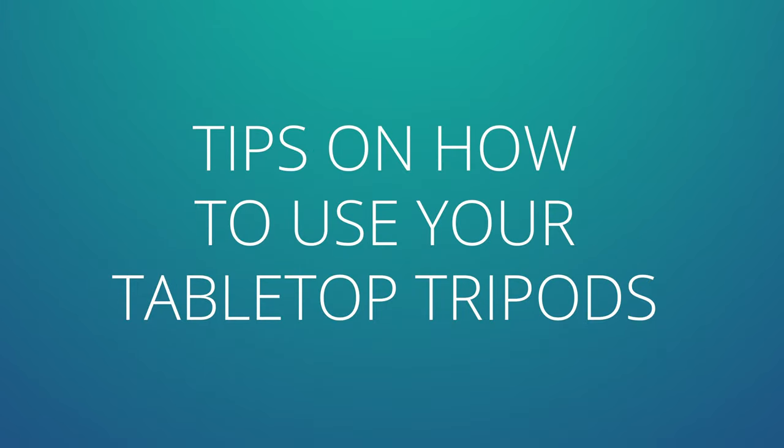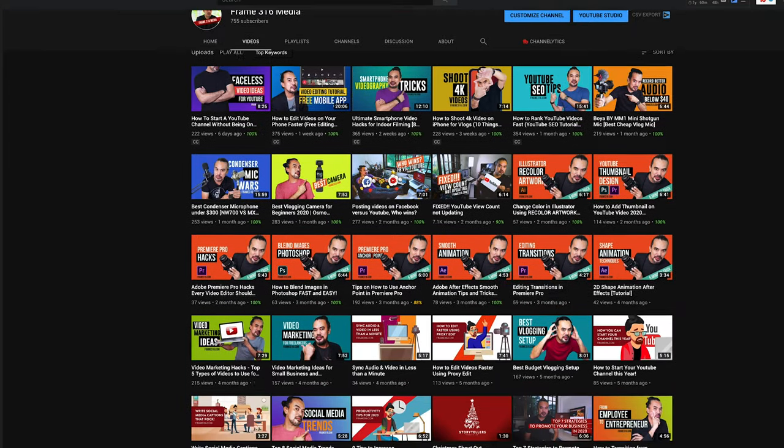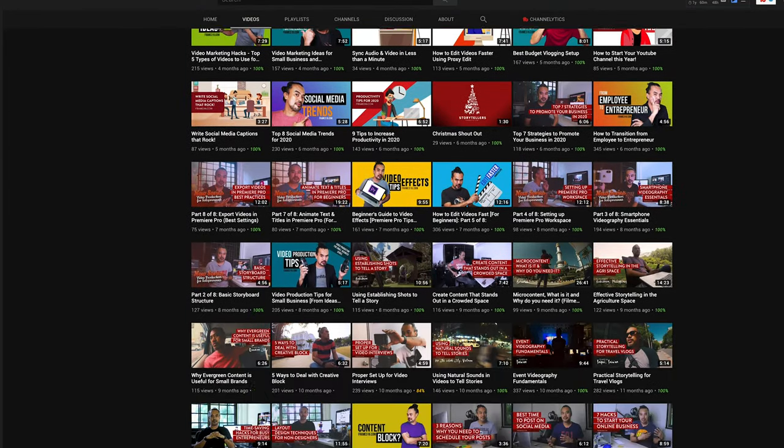Now for a few tips on how to use your tabletop tripods effectively. But before that — if you're new here, this channel is all about growing your business with video. How do you do that? By learning and understanding how you can create content that drives traffic and users to your platform. Understanding that is key to your success in your digital strategy. My name is Robert, and my passion is to help you reach this stage in your business, whether you're a small business owner or a freelancer. I post weekly videos covering tips, techniques, and tools to help you grow your business through video.